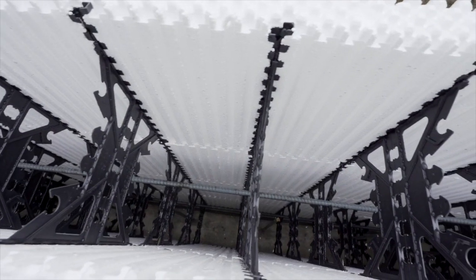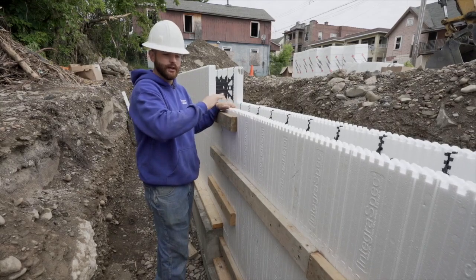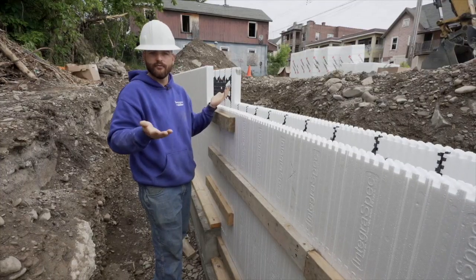As far as bracing goes, we're not all the way up with this foundation yet, but basically once you get to the top you put a two-by-four support system around the whole thing, and then every five to six feet you put an outrigger — that's how you plumb up your walls and brace it for pouring.